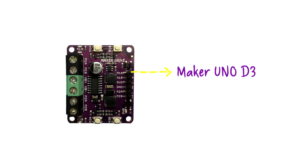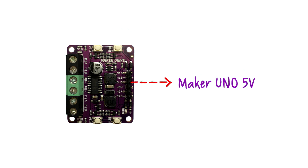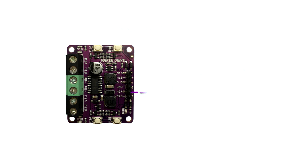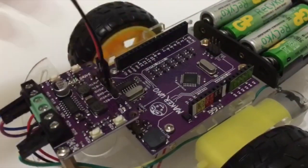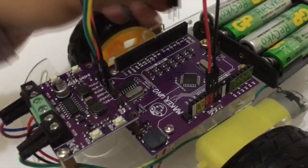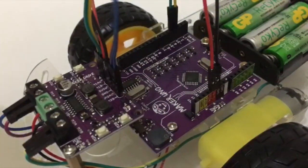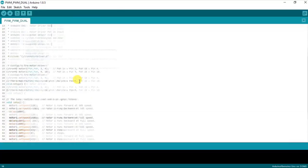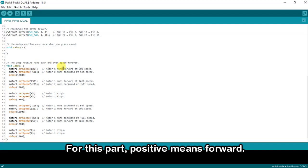M1A to digital pin 3, M1B to digital pin 4, 5V output to 5V, ground to ground, M2A to digital pin 9, M2B to digital pin 10. For this part, positive means forward and negative means backward.